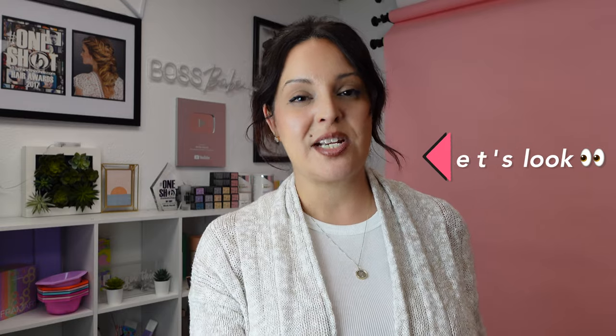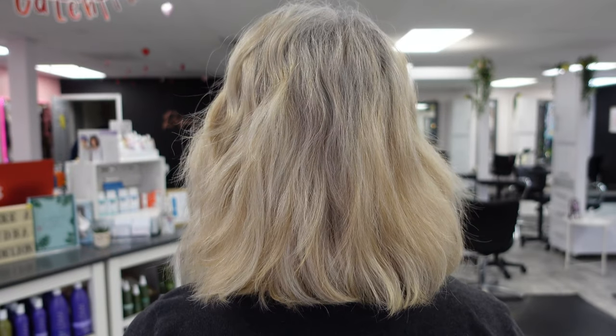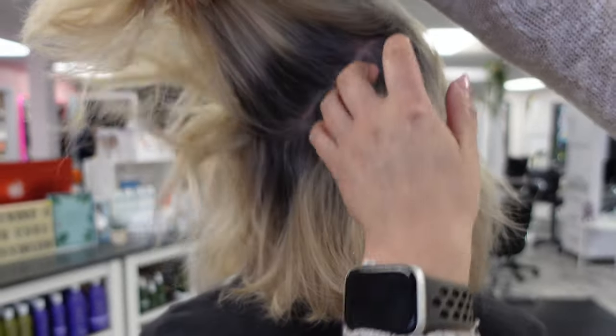This client actually found me from YouTube, which was super exciting — she watched my videos and liked the white tone we achieved. Unfortunately that look was a full-on bleach and tone, and what she really wanted was highlights, so that's what we decided on today. This is a correction at best, so let's jump into her full-on before shot.